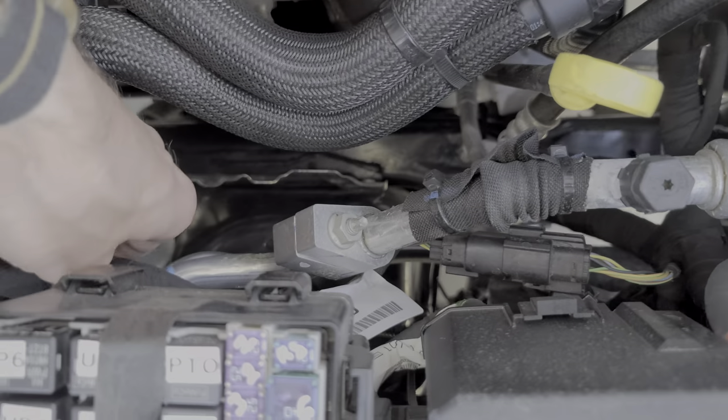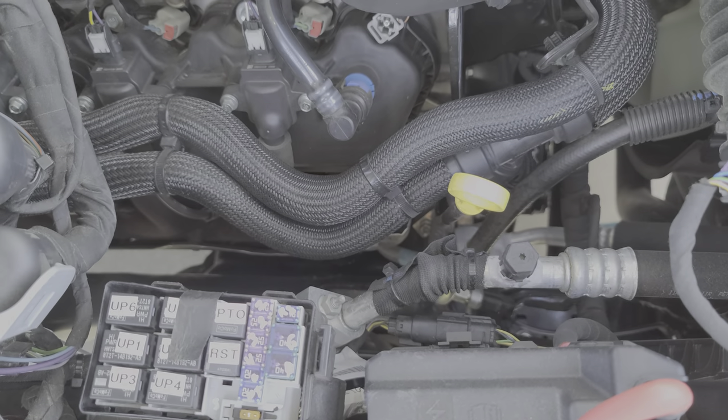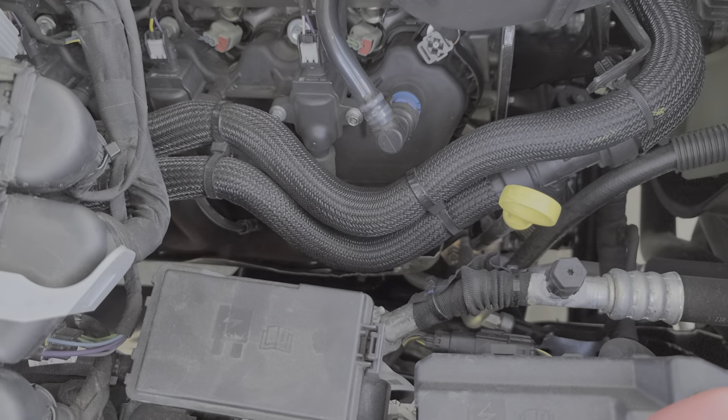I hope that this information has been helpful for you, or at the very least a good starting point in troubleshooting the upfitter switches on your Super Duty. Please let me know down below if you have any questions or more importantly any advice. Thanks for watching.